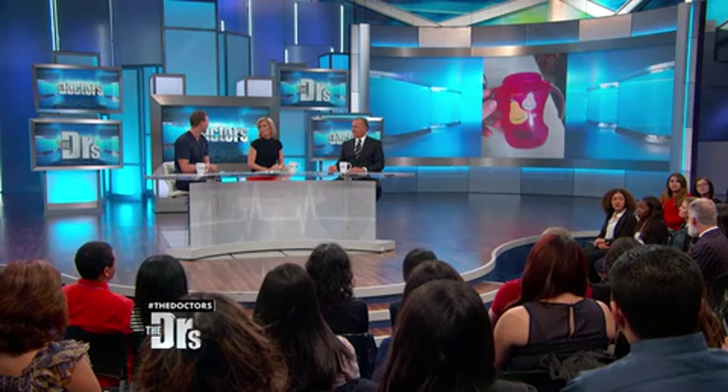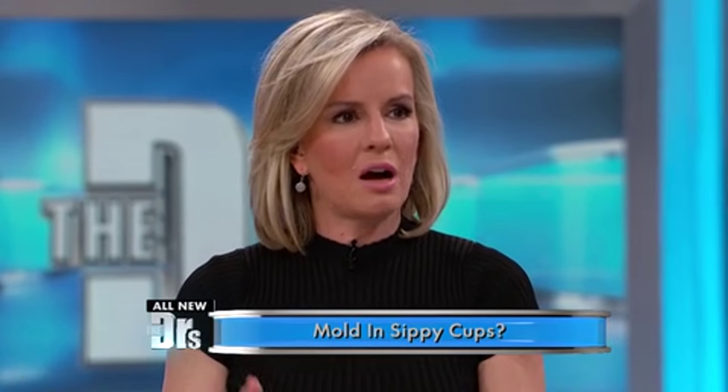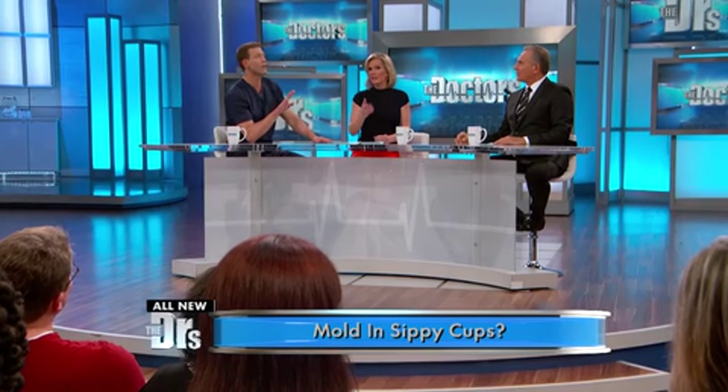That's kind of gross. But aren't you supposed to clean those? I'm sure that most parents do clean them, either in hot water or in the dishwasher. I know that's what I used to do. But some of these bottle designs are easier to clean than others.